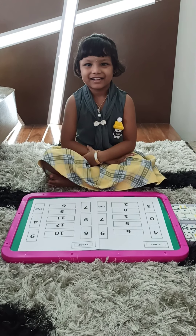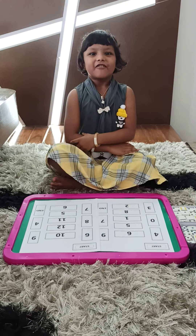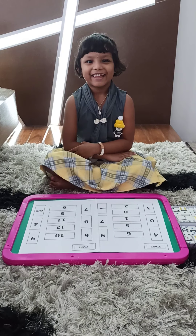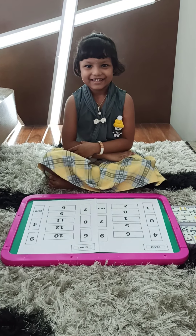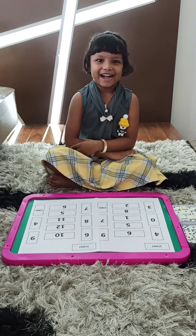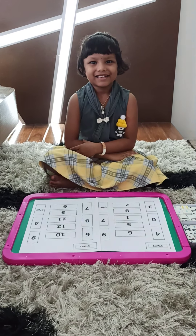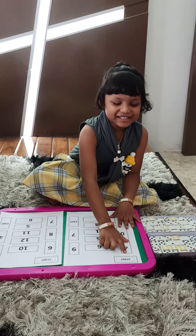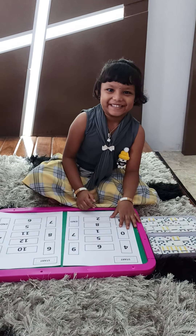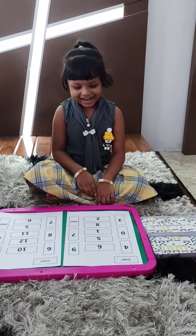Hi Adhya. Hi. Happy Friday. Happy Friday. Thank you. Okay, we'll start with the dominoes activity, baby. Yeah. Are you all set to do the dominoes activity? Yeah. Yes. Start doing it. This is start. Okay, we'll start from there. Yeah. Okay, start doing.